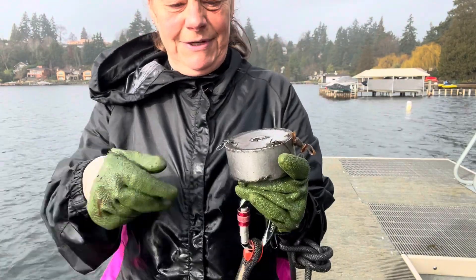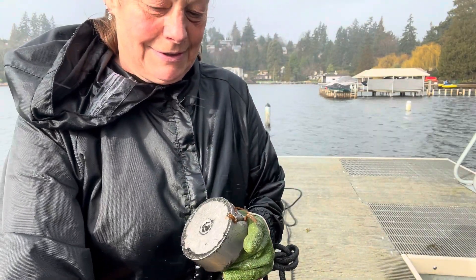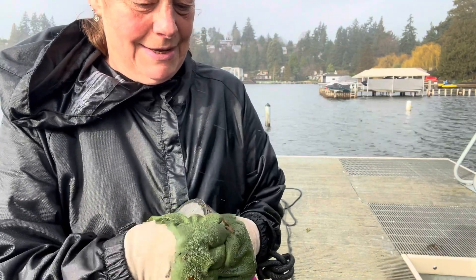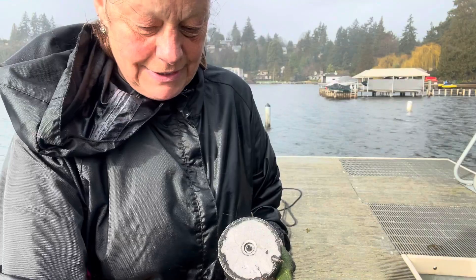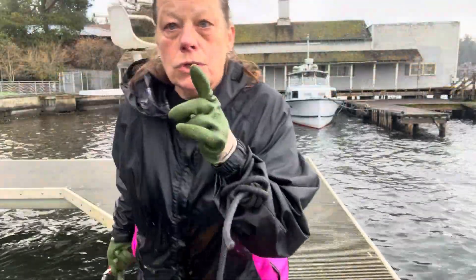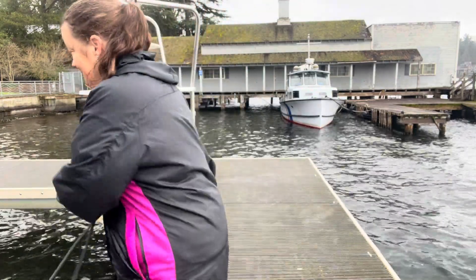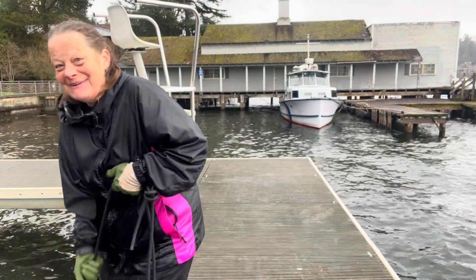We got a swiveler, we got a hook, we got a weight. That's another little hook — not the same one. I paid attention. Guys, it is so quiet out here except for the beach sounds. There's like nobody. I'm feeling very peaceful.